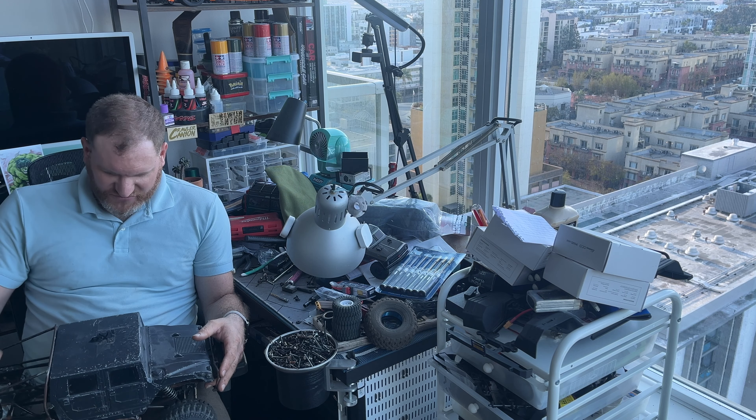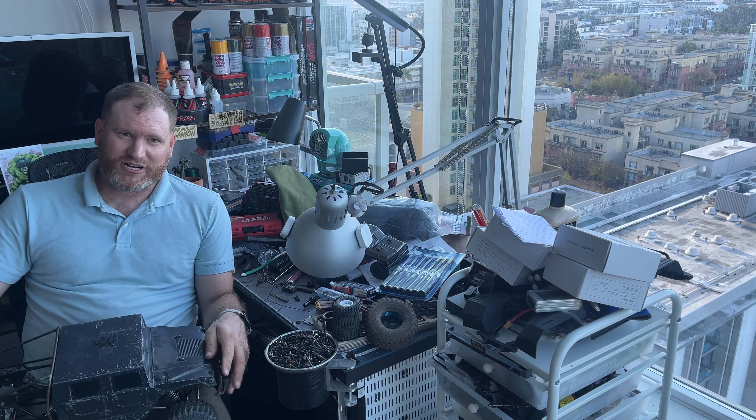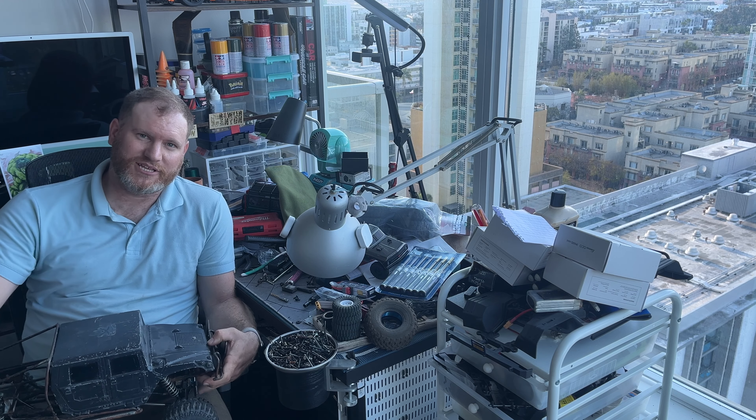Before I ramble on any more about this thing, I'm going to cut the video off here. I'll see you at Crawl Fest and I'll see you in the next video.